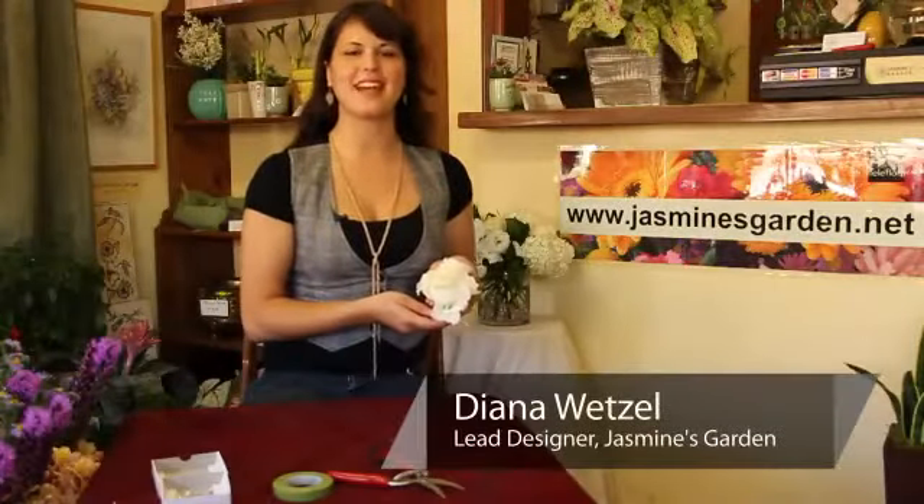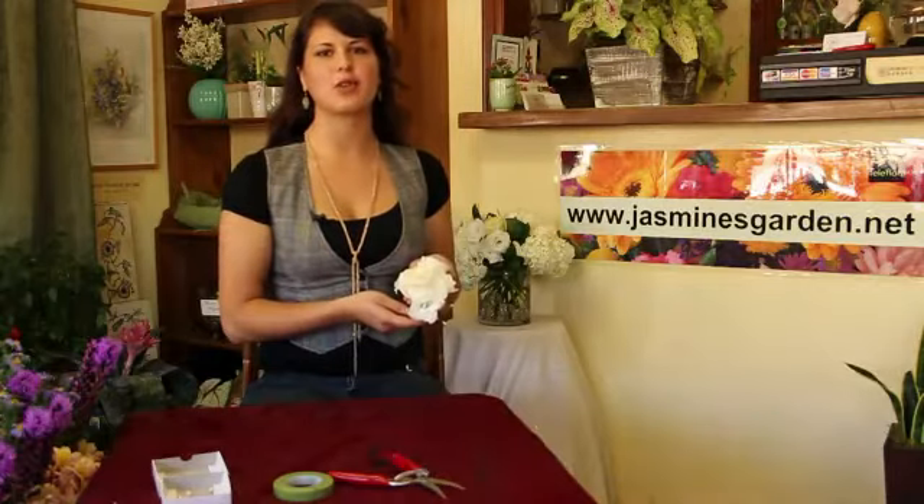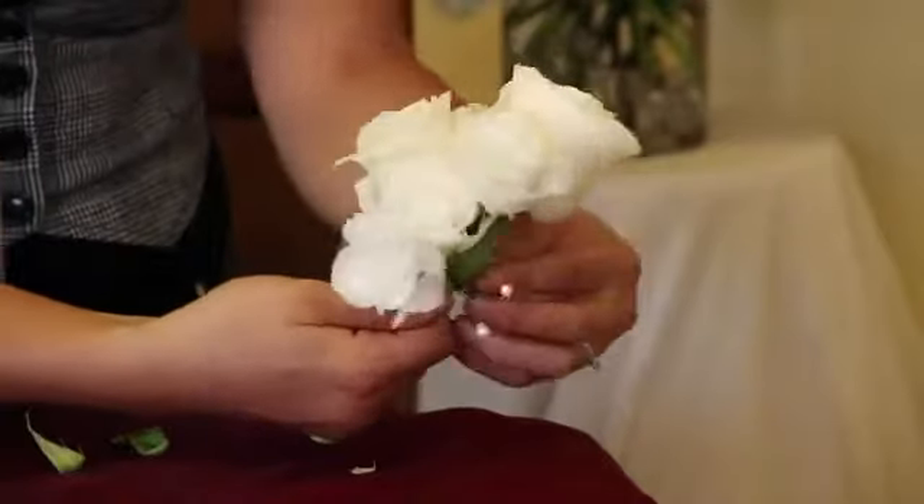Hello, my name is Diana Wetzel and I am the lead designer here at Jasmine's Garden. Today I'm going to show you how to make a pin-on corsage.